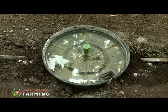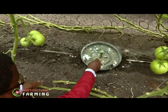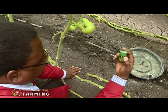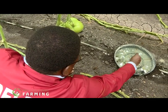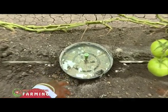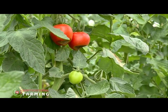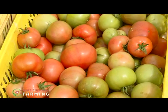Another challenge they experience is Tuta absoluta, which is trapped using pheromone traps. Inside the trap there is a pheromone made from a female Tuta absoluta, which attracts the male Tuta absoluta. They are attracted to the pheromone and fall into soapy water so that they sink. It is used for monitoring and also for trapping and controlling Tuta absoluta. That brings us to the end of this educative episode on horticulture farming here on Farmers TV.